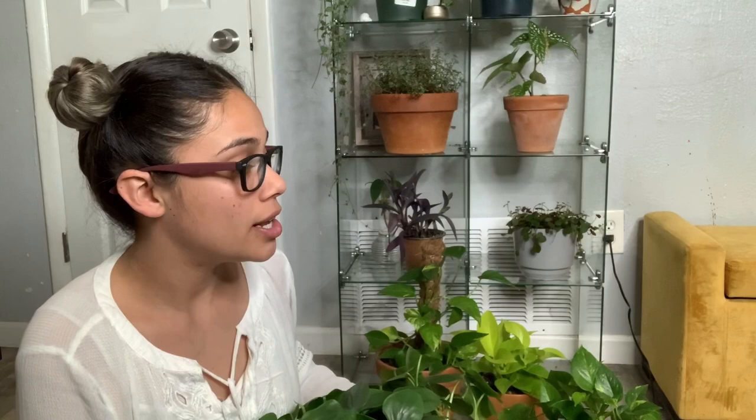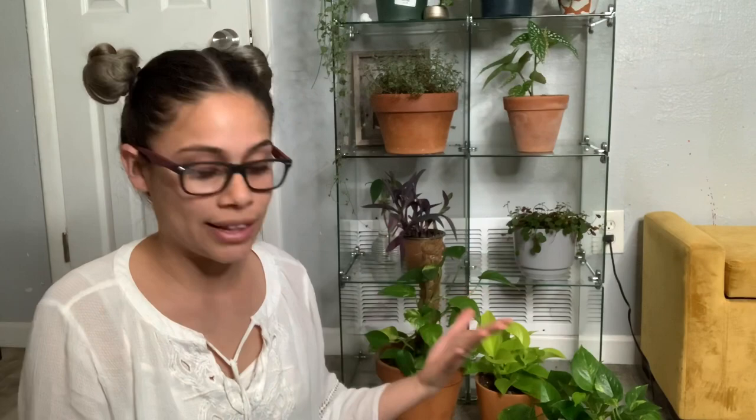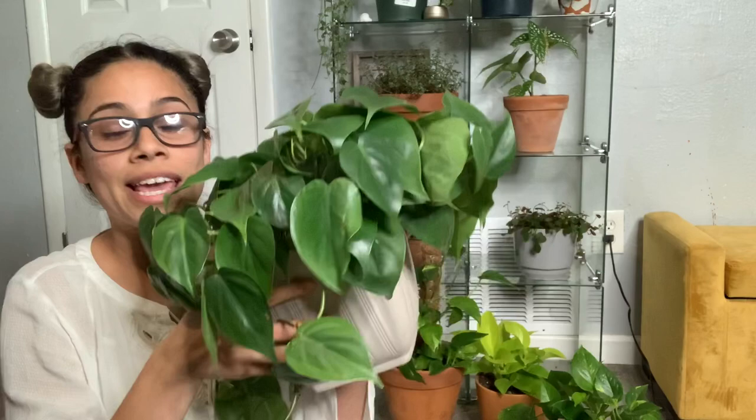I'm going to put names up on screen because, to be honest, scientific names are so hard to say. So this is a heart-leaf philodendron — the basic one. It has the exact same care as the golden pothos.